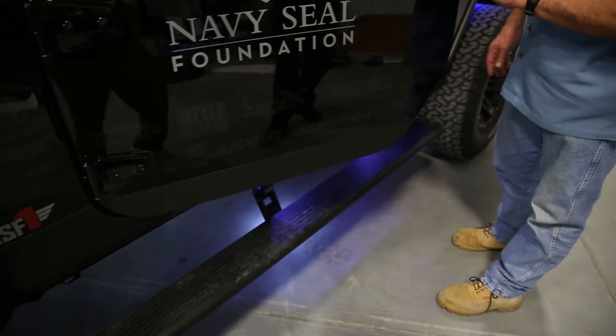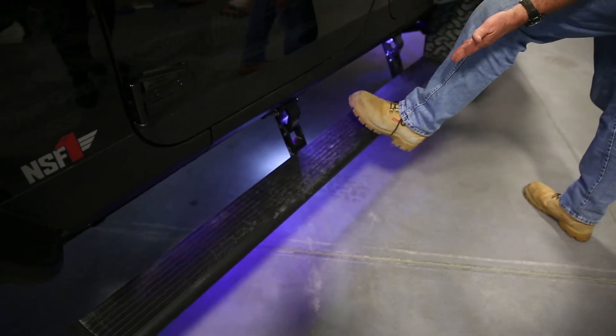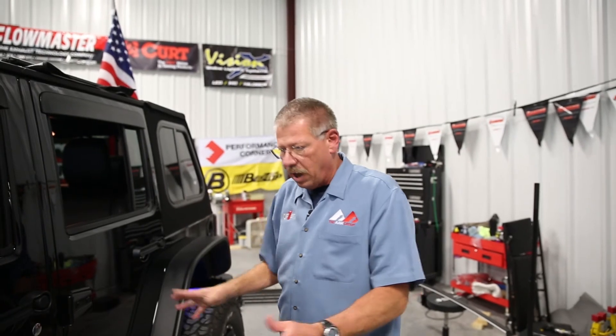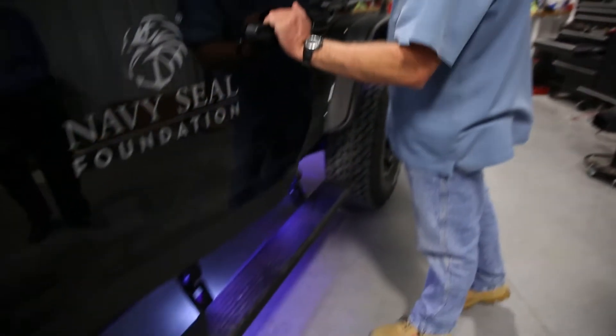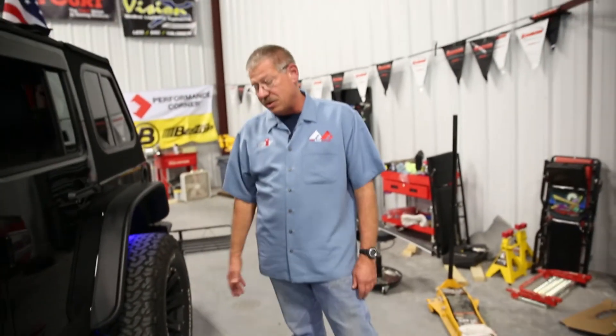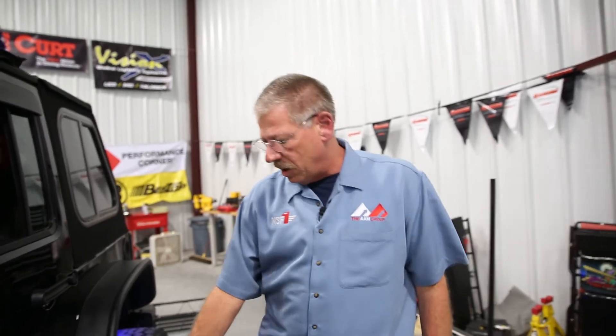If you want to work on the vehicle — clean the top, load it for vacation — close the door with a light amount of pressure still on the board and the step will stay down so you can access the top of your vehicle. Reset simply by opening and closing the door and it returns to its resting position. On the Jeep, in dusty or muddy environments make sure you wash out the motors and controls when you get home so road debris doesn't become a problem later. Great piece by AMP.